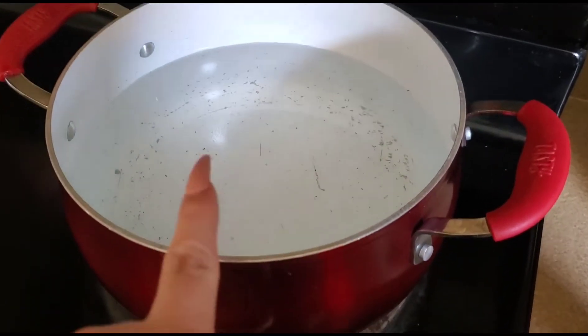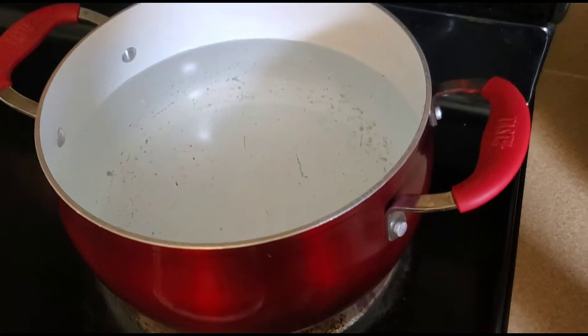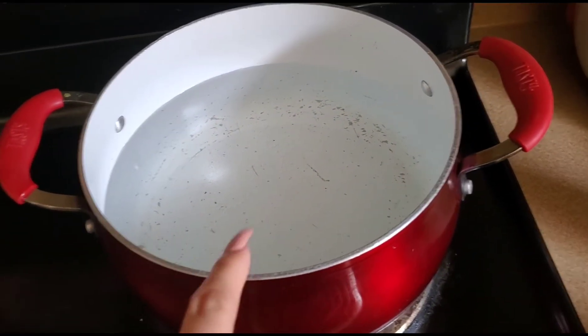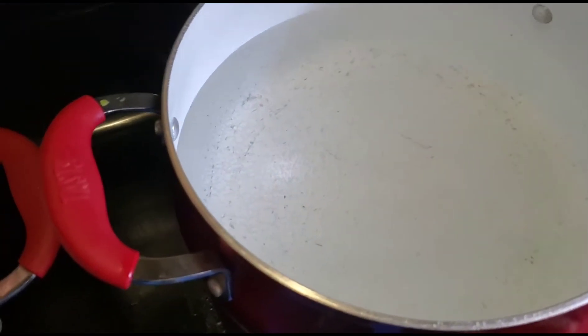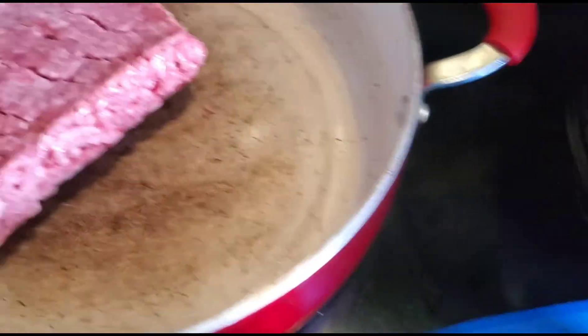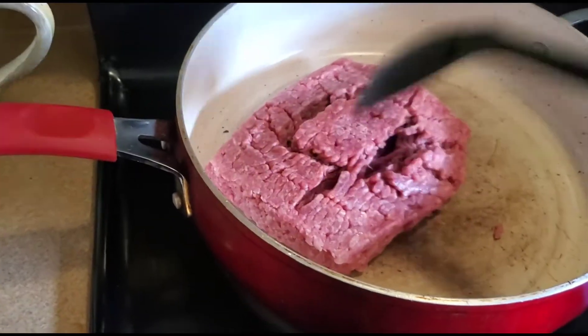Right now I have the water waiting for it to boil so I can start putting the noodles. Estoy esperando que el agua lleve para ponerle la pasta. So since I'm waiting for the water to boil, voy a meter some ground beef on the pan. Start mixing it.